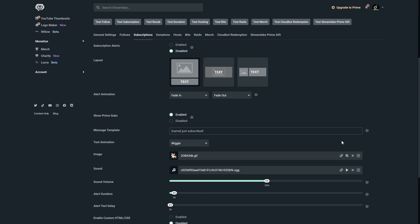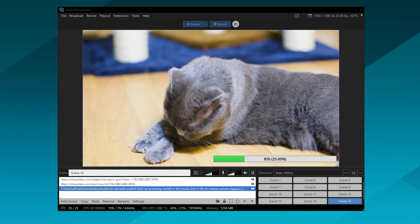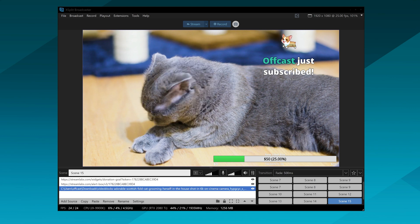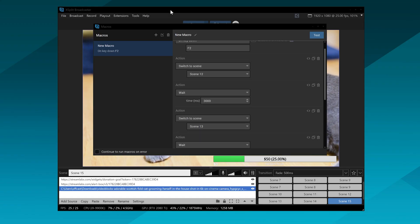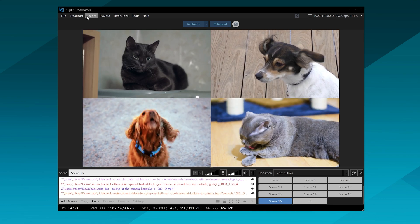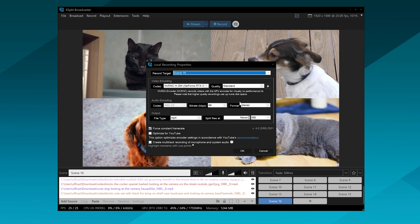If you have a bit of a budget, you can do some fancy stuff with the stream. For a public pet stream, you can monetize and add donation alerts. You can use text sources to add pet names and things like that. Donations are just web-based alerts — use something like Streamlabs, get the widget URL, paste it into Xbit, and position it however you like. If you have multiple cameras, you can set up a macro to automatically rotate between them, and set up another scene to record all cameras together as sources — giving you a master recording with all the different camera angles, just in case of emergencies or if you need to review what your pets got up to while you were away.